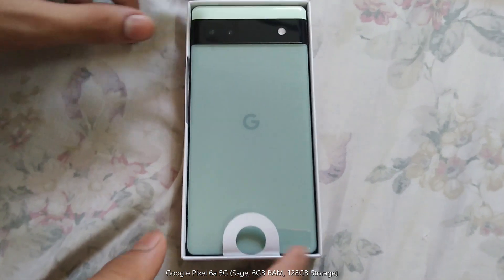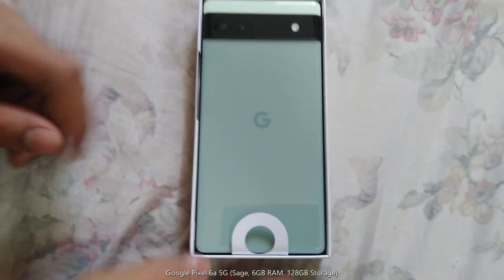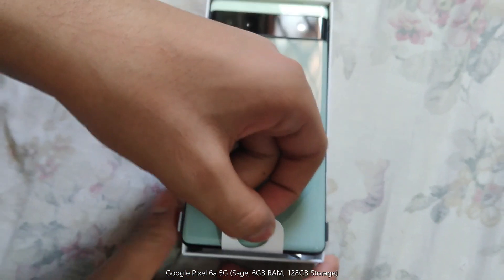It has a nice color. It seems amazing. Let's take it out.